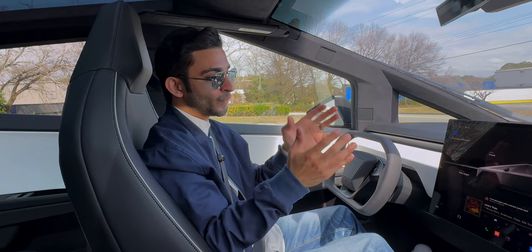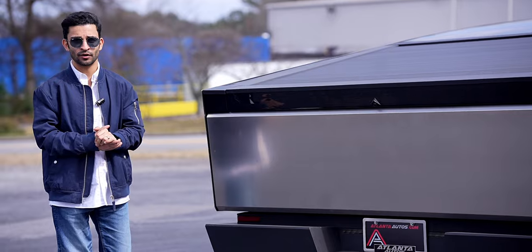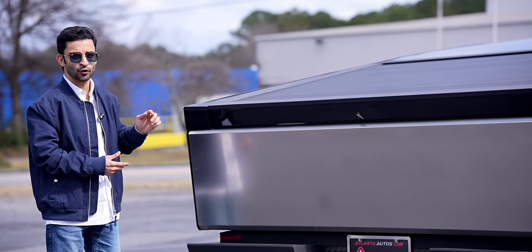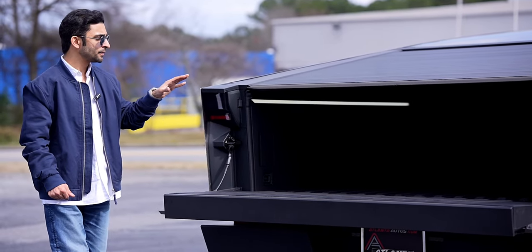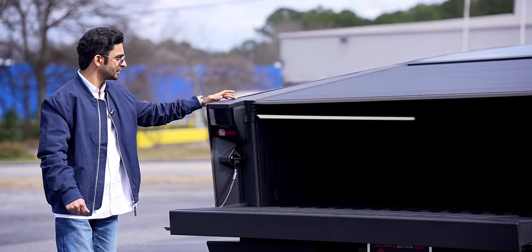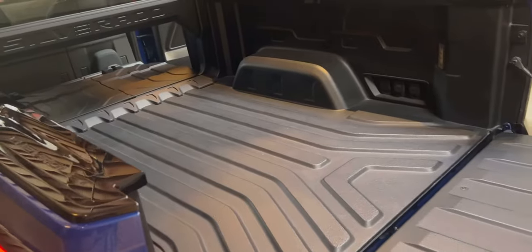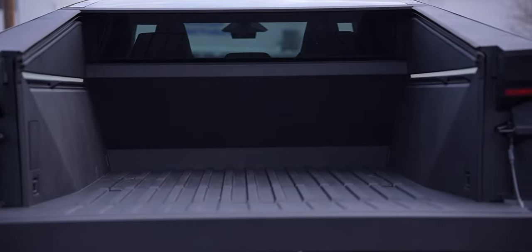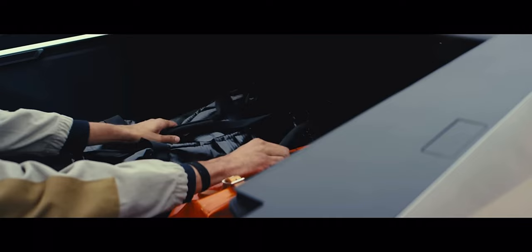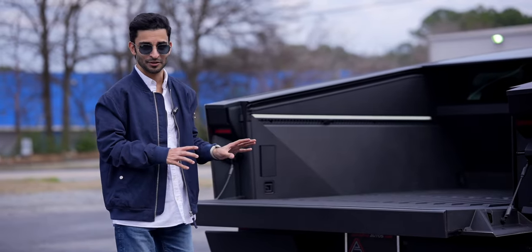Now let's take a look at how to open the tonneau cover. You can do it from the screen inside the vehicle, but there's also a button on the outside. When you click that, the trunk opens. There's a switch to open the tonneau cover — click that and it opens up, also revealing the rear window. In comparison to the Ford F-150 Lightning and Silverado EV RST, the Cybertruck actually has the longest traditional bed at a full six feet, though bed size is significantly reduced if a buyer purchases the optional range extender stored in the bed.